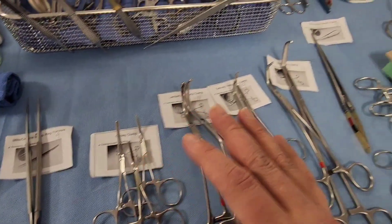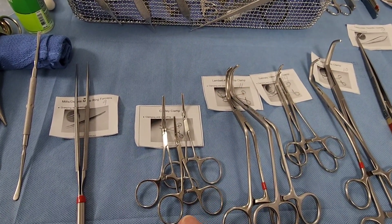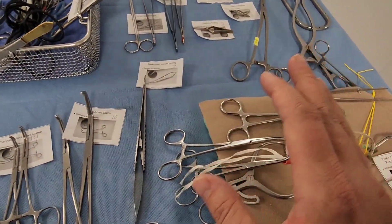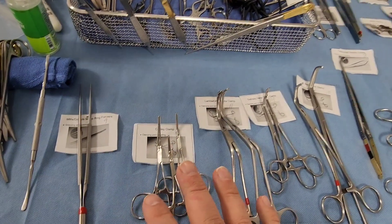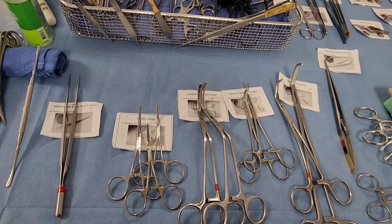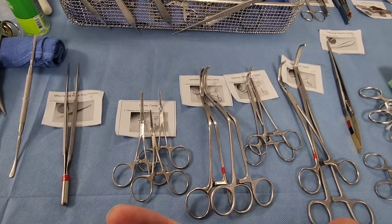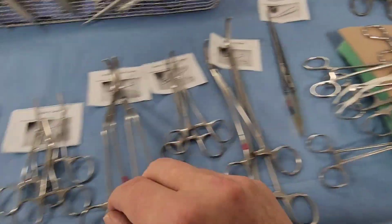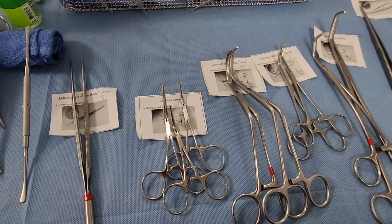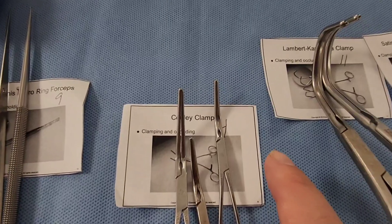A common theme in vascular instruments is clamping and occluding — we want to stop bleeding. The most common question is: why are they angled in different directions and why are some bigger? It's just like anatomy — some vessels are smaller and some are harder to access, so there's a clamp for each purpose. We're going to go over the most common ones.